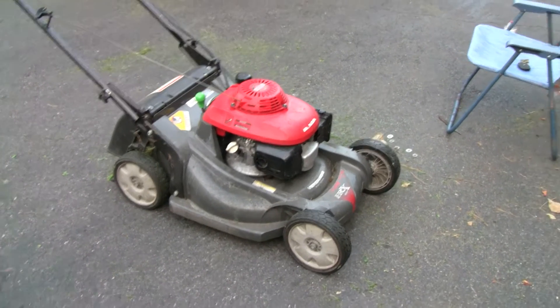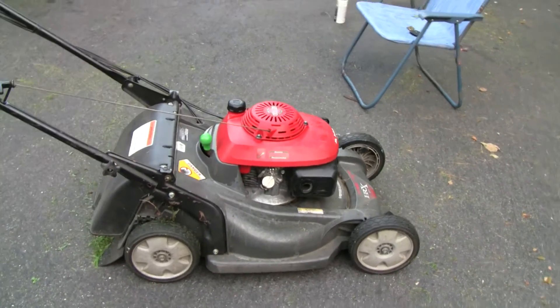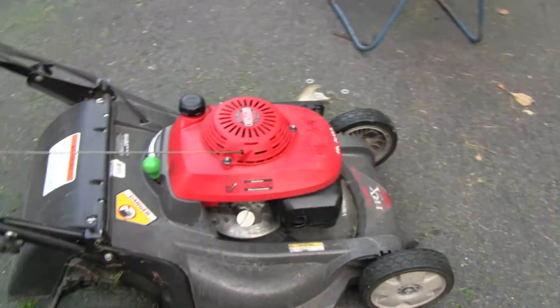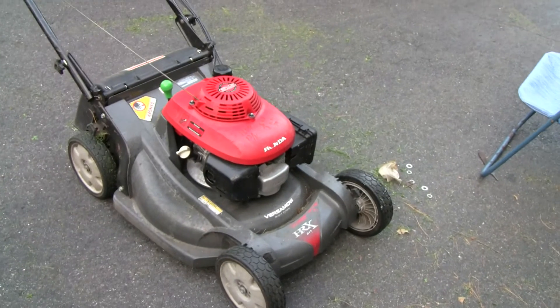Hey Tubes, check this out. This is something kind of interesting I want to share with you guys because this could really save you a lot of frustration. This is a Honda HRX 217 self-propelled lawnmower and I was doing some work on it for a neighbor of mine.